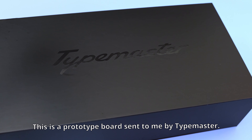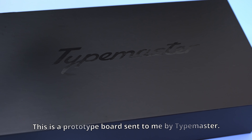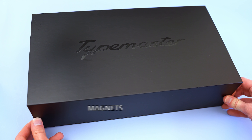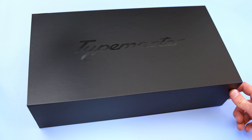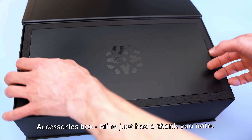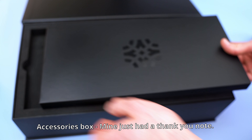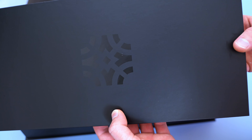First things first, this board is a prototype and was sent to me for review, so things might be a little different than the final version. As a channel that generally focuses on budget builds, this is my first experience with a high-end board — everyone has to start somewhere, and if I make any mistakes I'm sure you'll let me know in the comments.